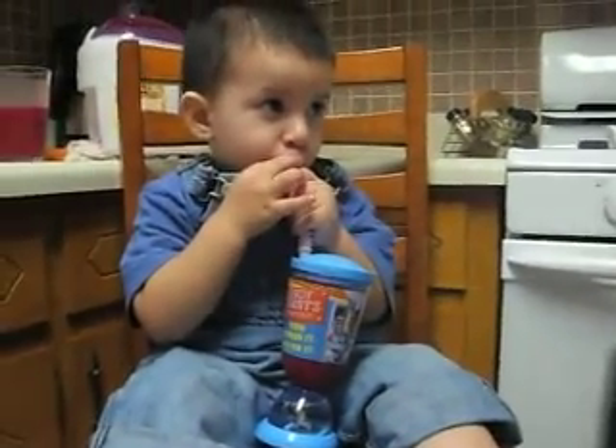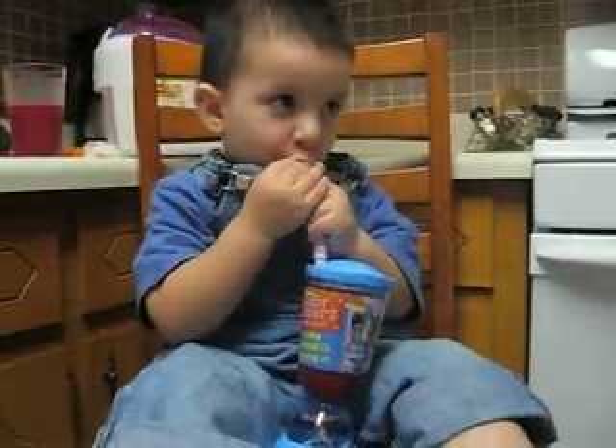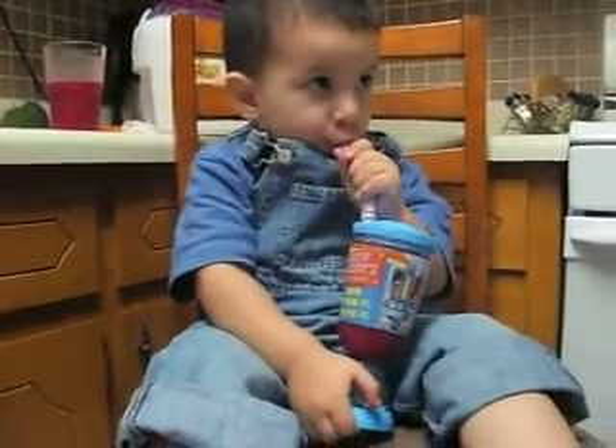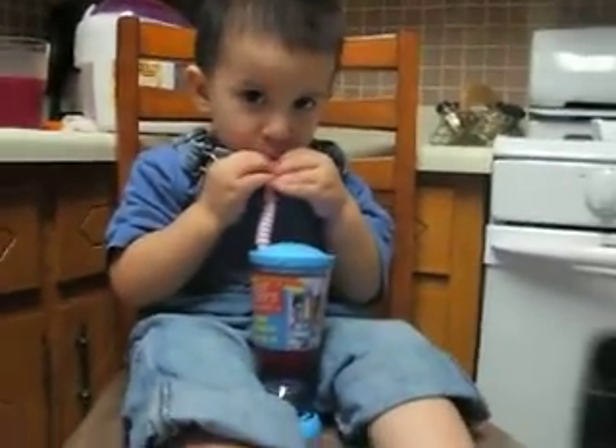Did you like it? Yeah. Yummy. And what do you say? Thank you. Aww, you're welcome.